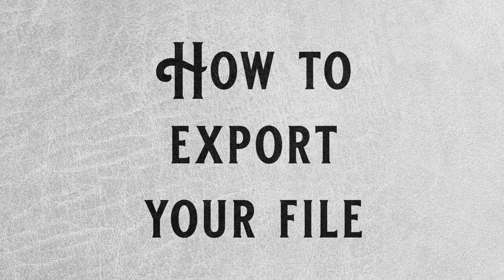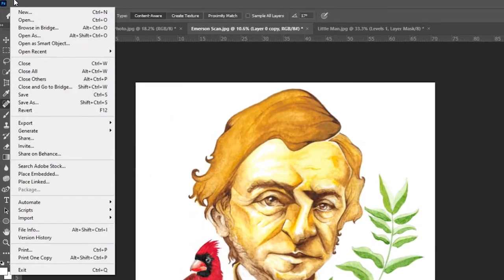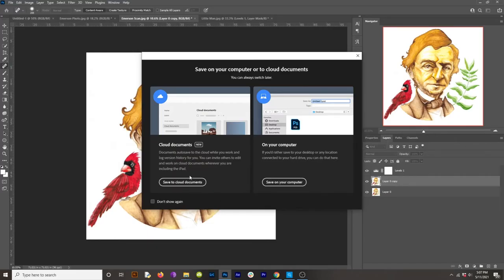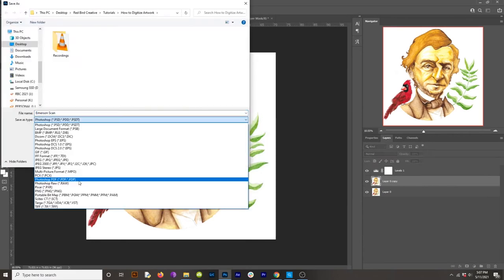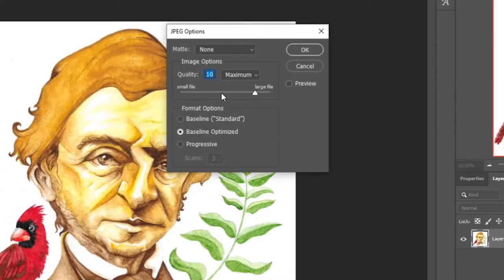So let's talk about exporting and the different files you're going to want to use for different purposes. Let's say you want to make a poster — come up to File and hit Save As. Save it wherever you prefer, but I save things to my computer. I'm going to save it as a JPEG and title it whatever you want, like 'A4 Poster.' For the quality, I usually do anywhere from 10 to 12. If you're going to make a large poster, I would suggest saving it as a large file.